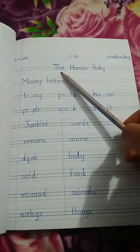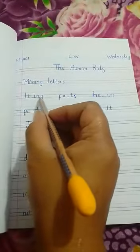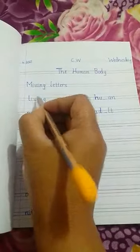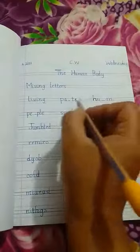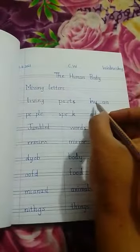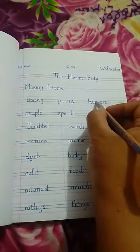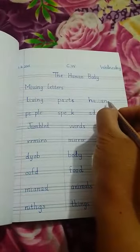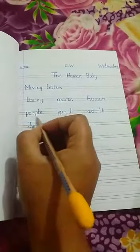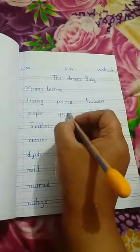Classwork — give the heading: 'The Human Body: Missing Letters.' Fill in the missing letters: I-dash-I-N-G, the word is 'living' (l-i-v-i-n-g). P-A-dash-T-S, the word is 'parts' (p-a-r-t-s). H-U-dash-A-N, the word is 'human' (h-u-m-a-n). P-E-dash-P-L-E, the word is 'people' (p-e-o-p-l-e). S-P-E-dash-K, the word is 'speak' (s-p-e-a-k).